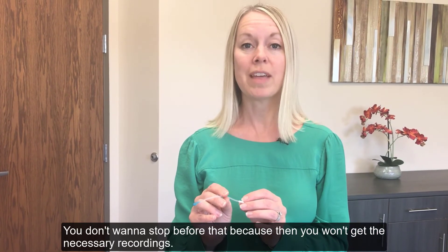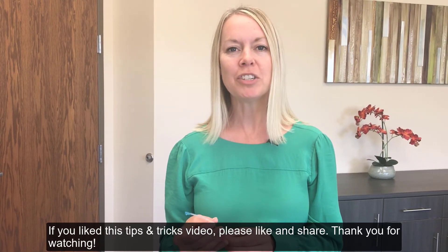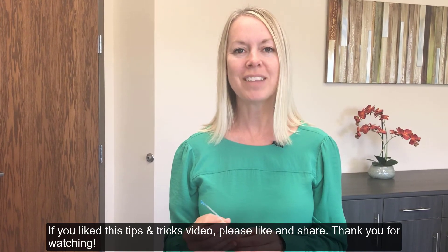You don't want to stop before that, because then you won't get the necessary recordings. If you liked this tips and tricks video, please like and share. Thank you for watching.